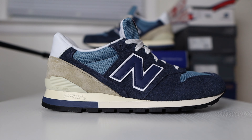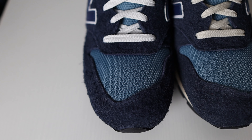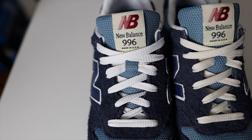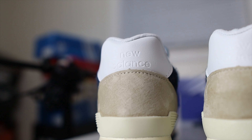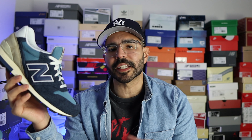These New Balance 996 exclusively dropped through the Emily Endure website on February 24, 2023, for a retail price of $185. I'm not 100% sure if New Balance is eventually going to release these through the New Balance website, but as of right now I haven't seen anything about it. The 996 is definitely a throwback sneaker.